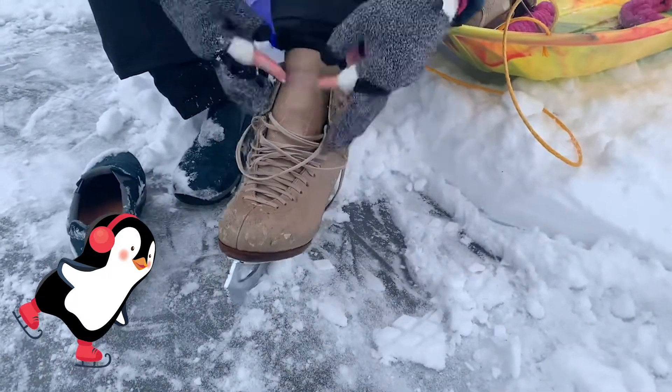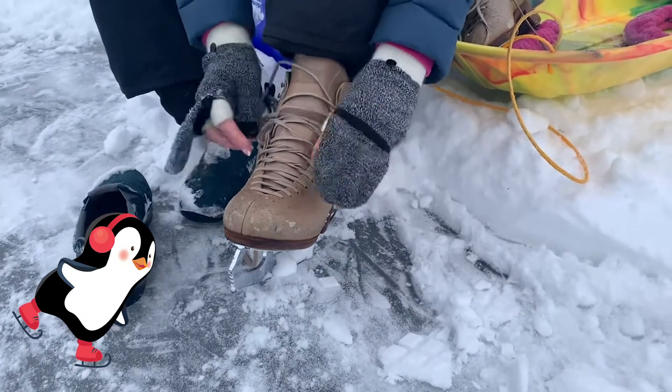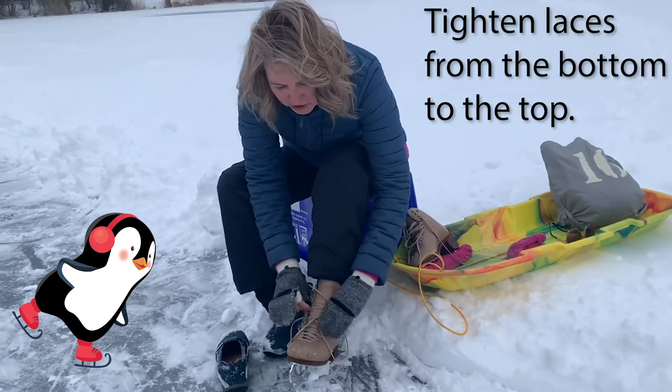Make sure the tongue lays against your foot, and then you want to go down to where the holes are and start pulling. Pull, and then pull the next one just like you would a shoe.